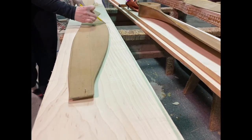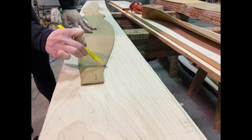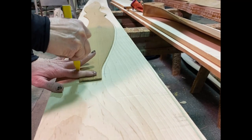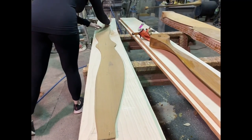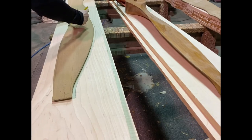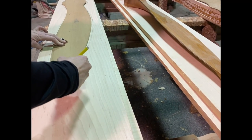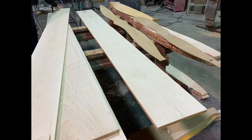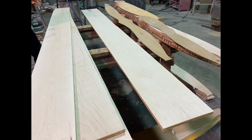On this particular project we are going to use four laminations — each of our boards is three-quarters of an inch thick. Katrina is just tracing it, giving ourselves a little bit of wiggle room for any mistakes we might make when it comes time to cut it on the bandsaw.